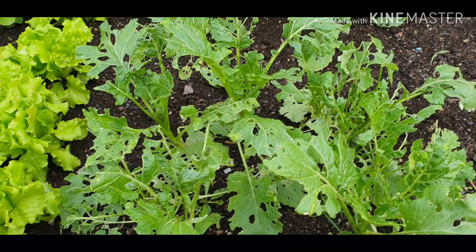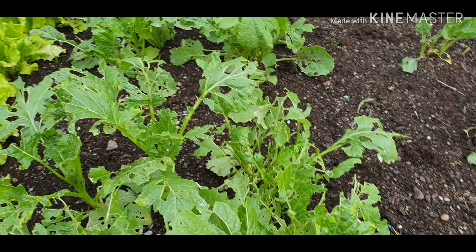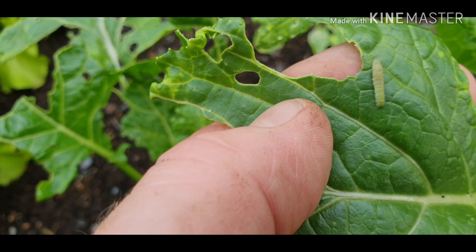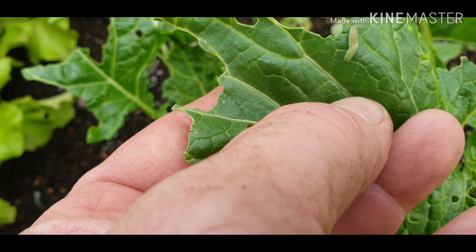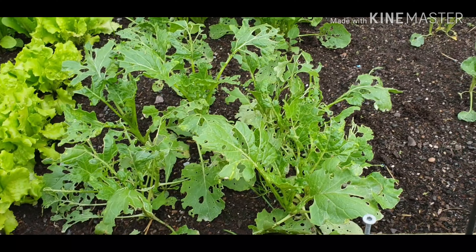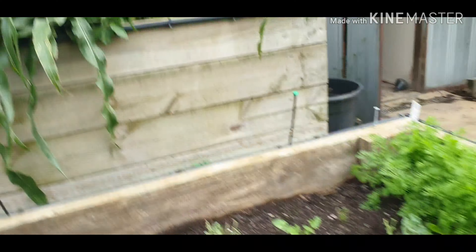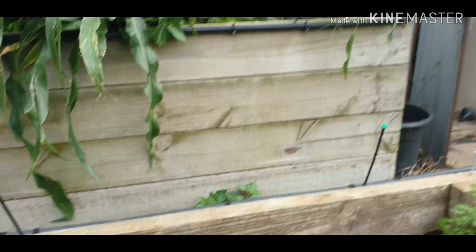Unfortunately the caterpillars have just devastated this. I have an organic soap-based insecticide and it was struggling to kill them - you can see one here, I think he's dead. It took three or four sprays to get rid of them and I did see a live one so they might need spraying again. I think I had broccoli and cauliflower in here but you can see they've just completely devastated it. Now that daylight saving has finished I'm going to get less time out here.